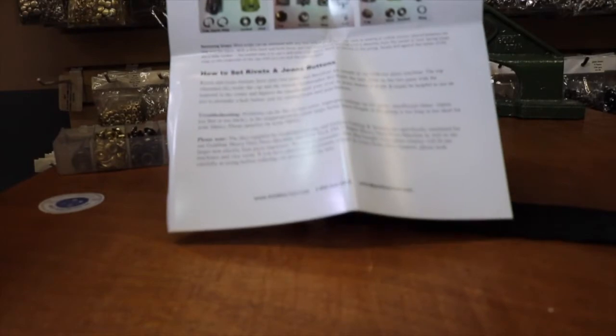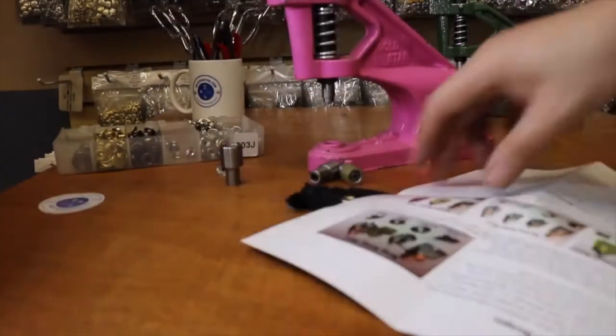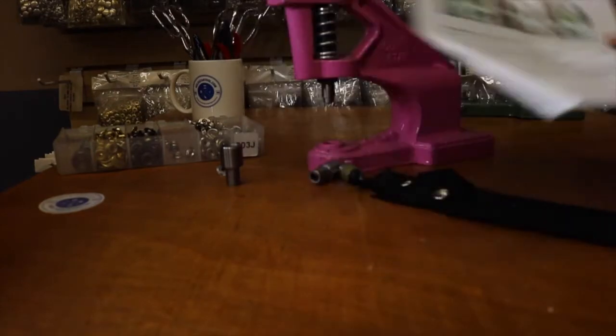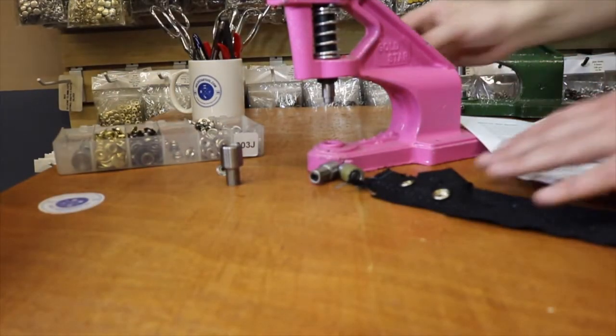You get paperwork that shows you exactly how it's done. On the back it shows how to set the machine, and on the front it shows how to do different varieties of snaps. We have over 1,500 types of dies for this machine.